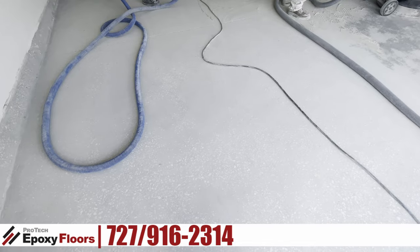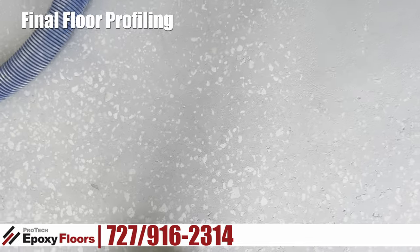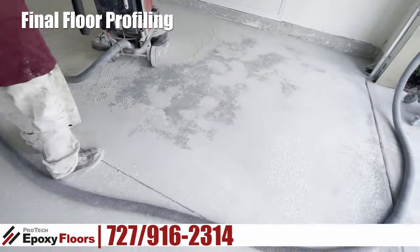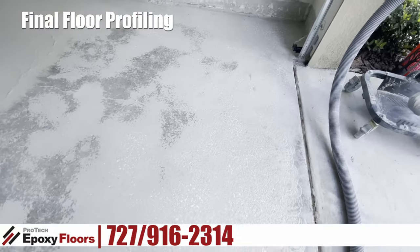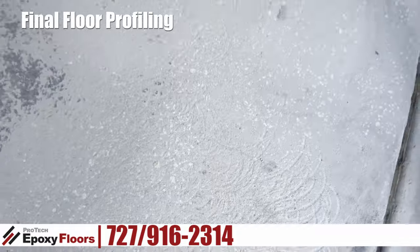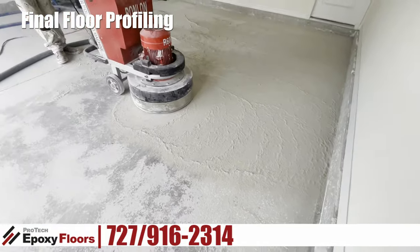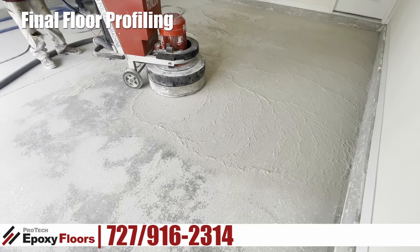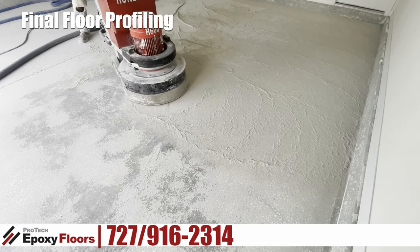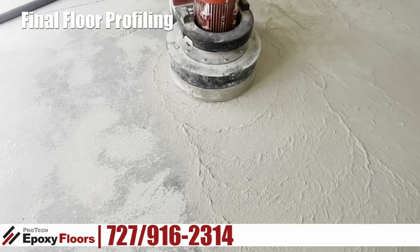This segment shows the result of the diamond grinding, and you can see there's a really good profile on this concrete. You can see all those little holes. We're going to put our epoxy on this floor and it's going to cure for eight hours — it's literally going to get into the concrete. This is the second step where we're diamond tooling the floor, removing the rest of the cap and the coating and giving us a really good profile to put our epoxy.